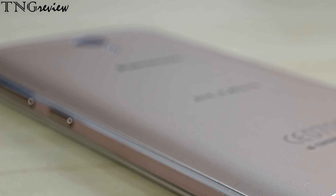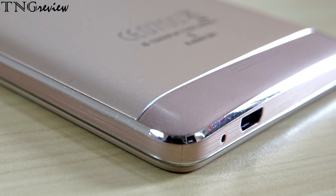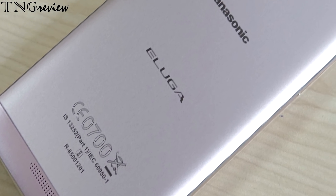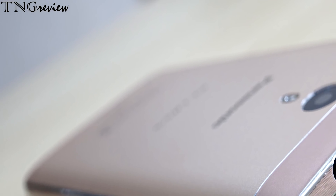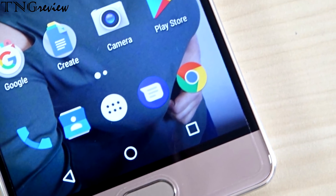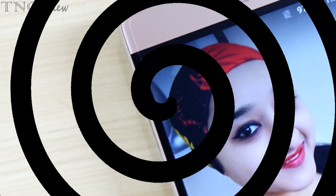So guys, this is our Panasonic Eluga A3T which, according to my opinion, is a very big device in the budget of 7000 Rs. In this budget, this is a direct comparison with Redmi 5A, Y1 Lite, Infocus Vision 3, and Tenor E. Quality-wise, it is much better — in this budget you usually get a plastic body, but here you get a metal body with a great finish. In this budget you get a lot of features, so it is a big device to consider. If you like this video, please hit the like button, share the video, and subscribe to the channel.